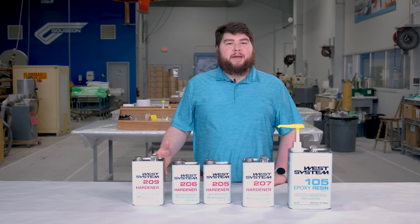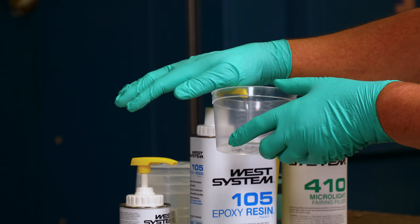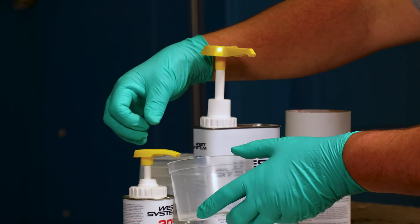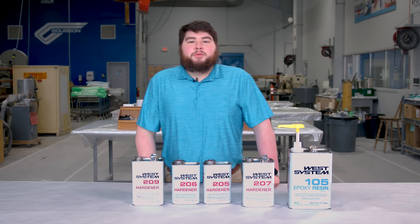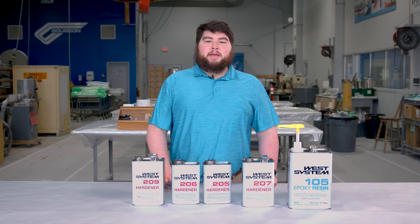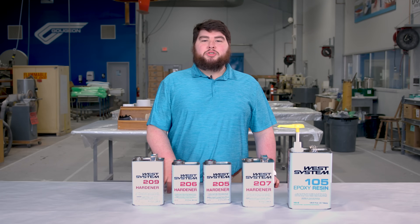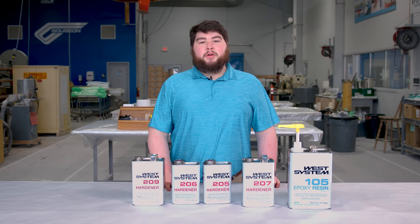To help simplify everything, we offer calibrated mini pumps that provide the correct 3 to 1 or 5 to 1 mix ratio with one pump of resin to one pump of hardener. It's really important to remember that these systems need to be mixed on ratio — adding more or less hardener won't change the speed of the reaction; it will just inhibit it and cause it not to cure at all.